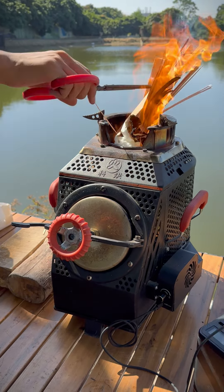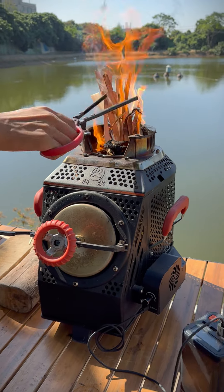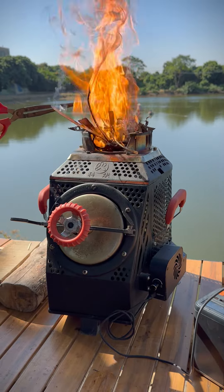Add some small wood chips after the paper is lighted up — they will burn very fast. Now adjust the fan to maximum speed and the fire will be fierce in just a few seconds. What do you think about it?